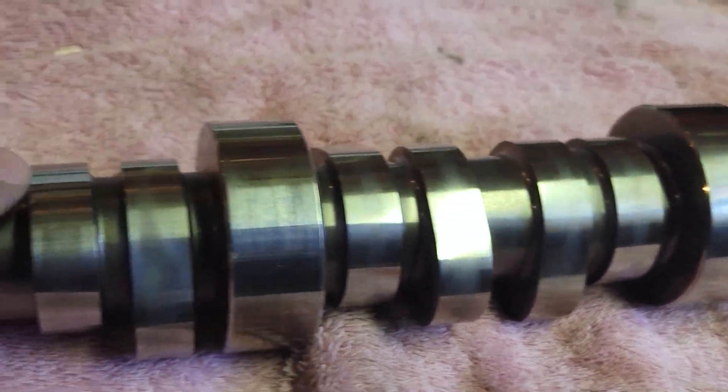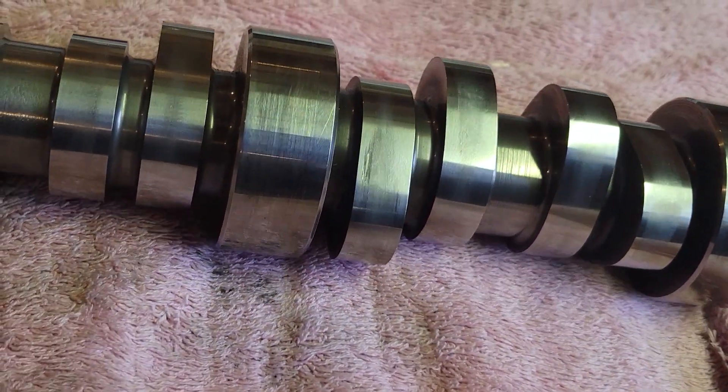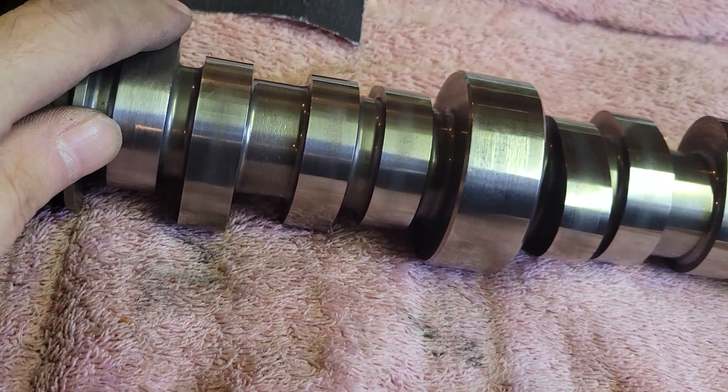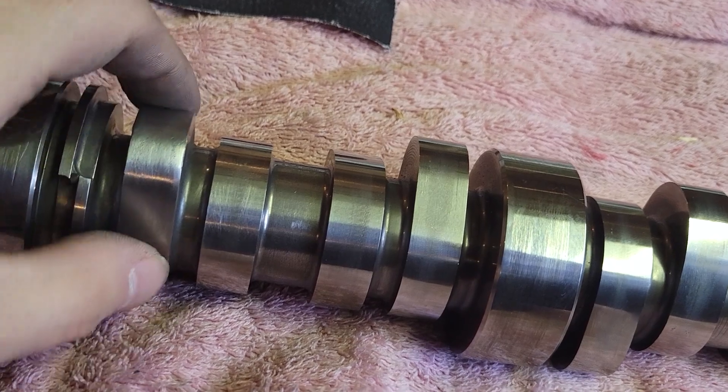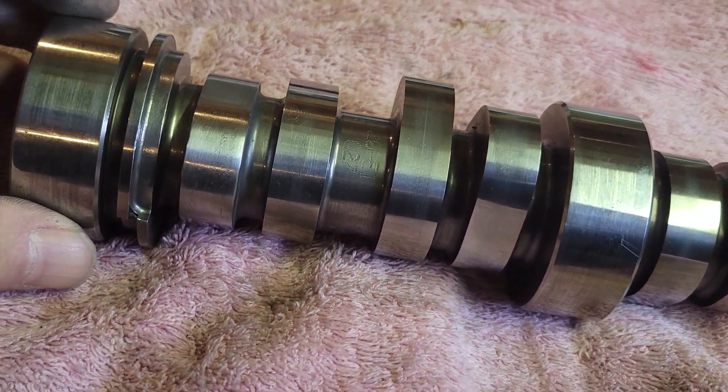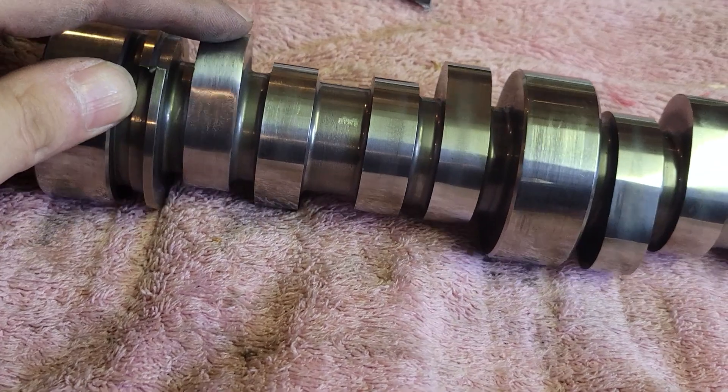Don't forget, this camshaft was in a motor that had an AFM and DOD delete, and something happened - it had a failure on this lifter. So given that, it looks not bad.